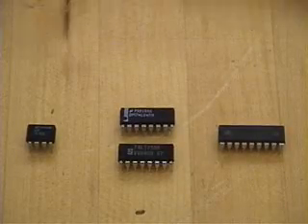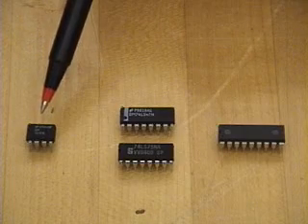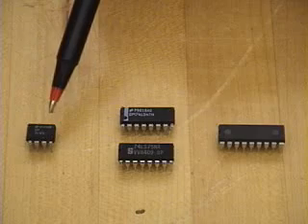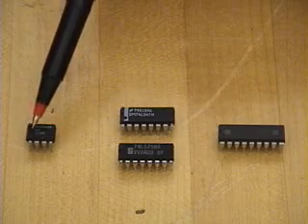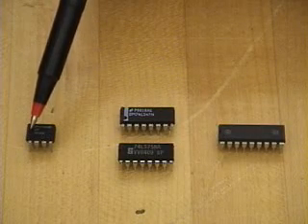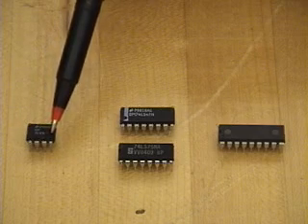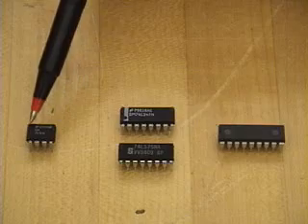Here are various integrated circuits. On the left-hand side we have an operational amplifier, which is a dual inline package with eight pins. You'll notice at the left-hand side there's an indentation here, which indicates that this corner is pin number one, and therefore the pins are one, two, three, four, counterclockwise five, six, seven, and eight.